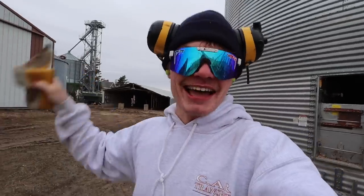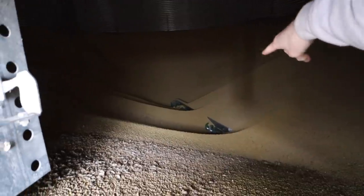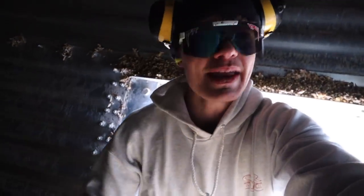There he is! And just like that, we got another load. This is what it looks like inside the bin. You can see the sweep poking through in some spots. Once the beans right here get sucked down, we'll be able to turn the sweep on. It'll bring everything to the middle and work its way around the bin. There's roughly 7,000 bushels of soybeans left in here.